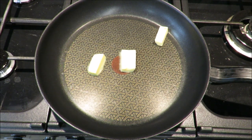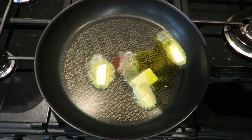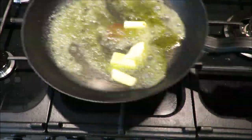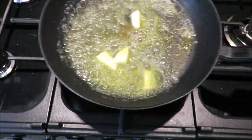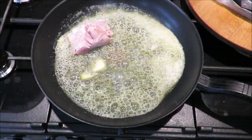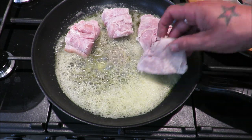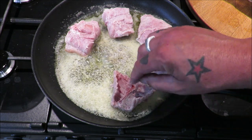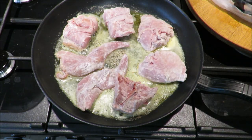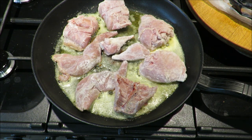Into our pan, a decent knob of butter and just some of this fantastic cold-pressed rapeseed oil, just to stop that butter burning. The trick is we want a nice hot pan to begin caramelising our rabbit. Get our bunny pieces in, just tapping off the excess, and begin the process. Making sure we get a good even colour — we really want to caramelise this, so don't be scared to leave it a while. That is all the flavour — just let it do its thing.